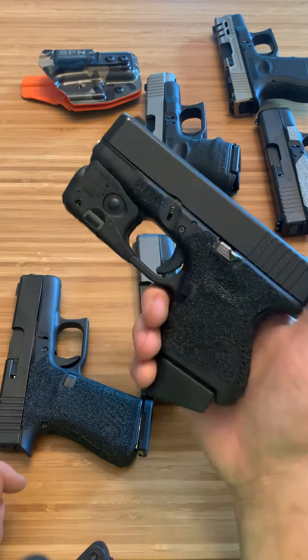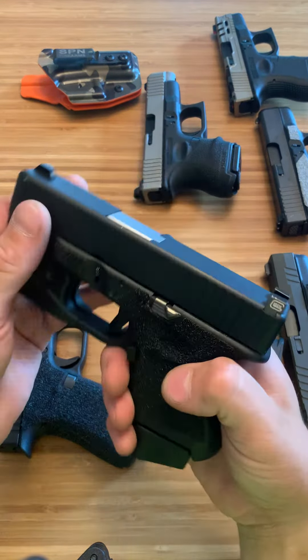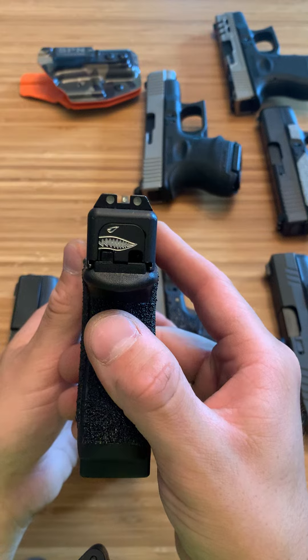This right here is my home defense firearm for the night and these are night sights. They say Glock on them, but I promise you those aren't made by Glock — it's just cheap eBay sights, they're like 20 bucks. But they really do glow in the dark and they give great light, and they're a decent sight picture.